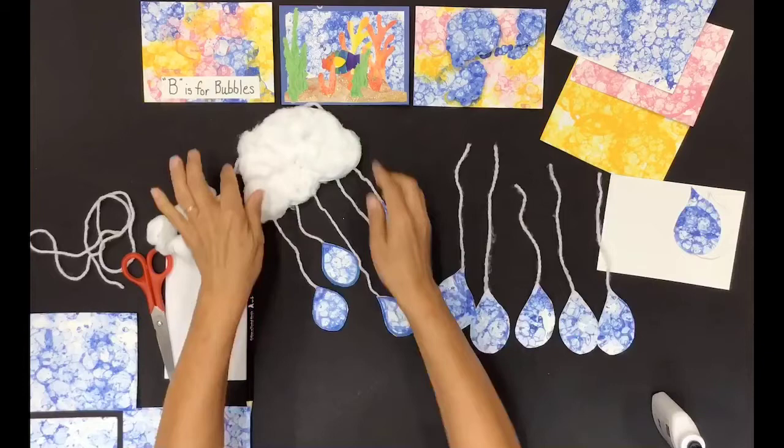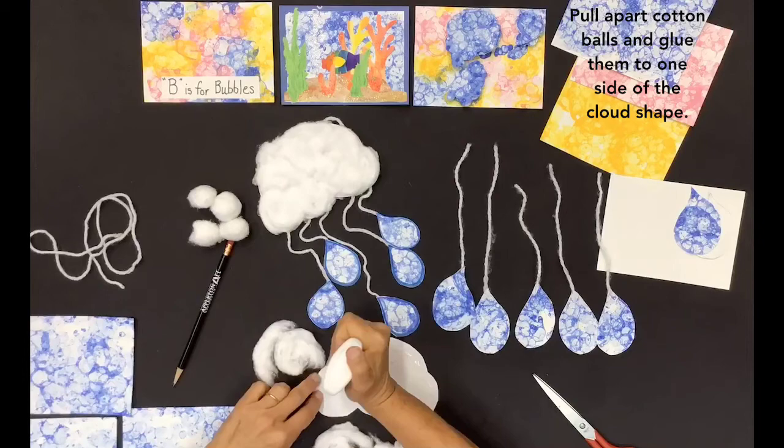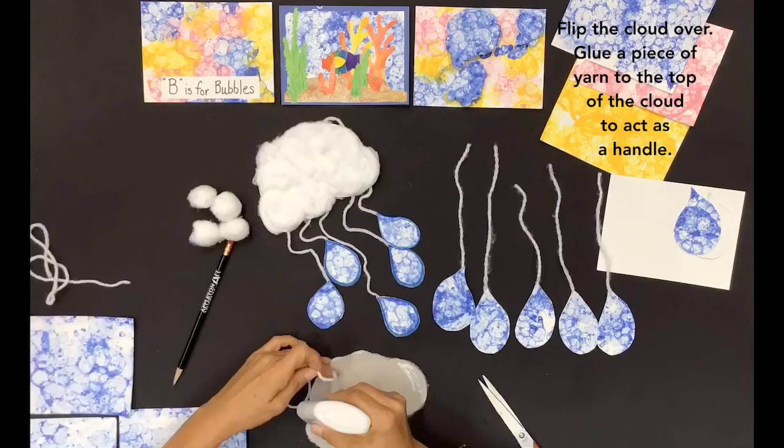Draw a cloud shape on a piece of paper and cut it out. Pull apart cotton balls and glue them to one side of the cloud shape. Flip the cloud over and glue a piece of yarn to the top of the cloud to act as a handle.